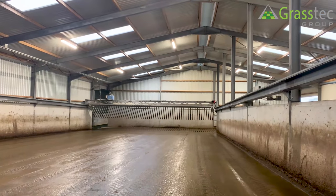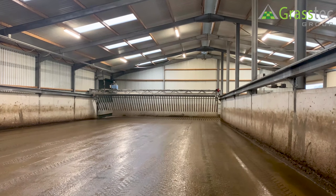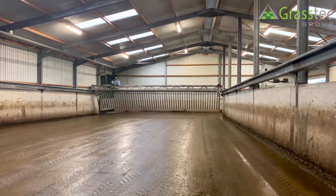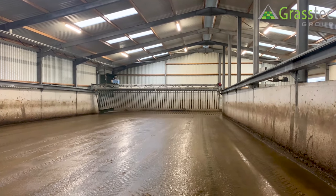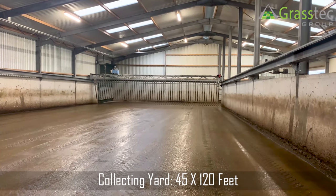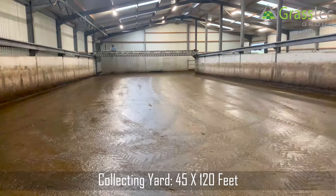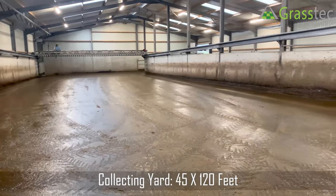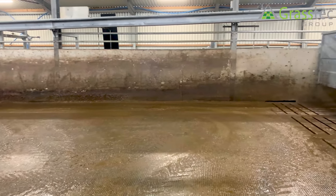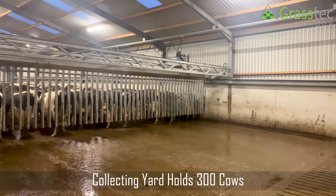Tom has controls at the front and the back for the backing gate, so in this far corner here you can see the up/down controls for it. So he can bring it up, down, forward and back as well from the back of the parlor. The width of the collecting yard is 40 to 45 feet, and it's 120 feet from top to bottom. Depending on the size of cow, we're talking about 300 cows that the total collecting yard will hold.